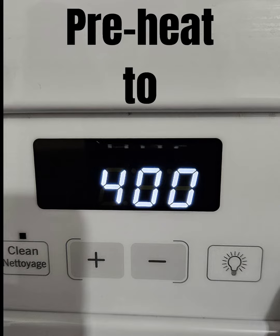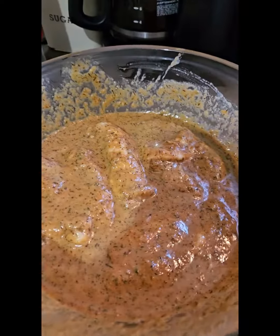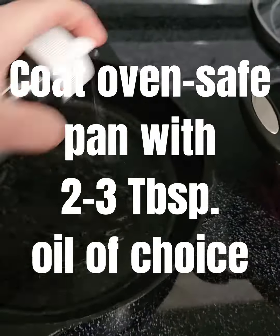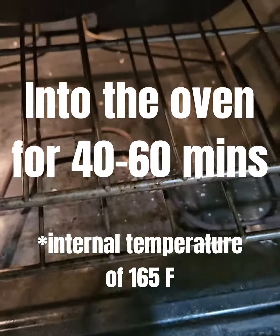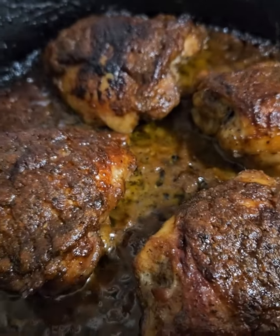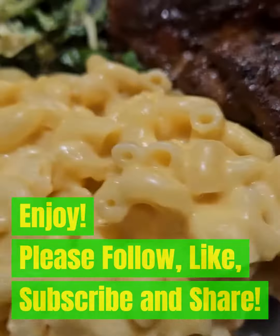I stopped talking there because I didn't want to interrupt the sound. But yeah, you don't need the hot stuff in the mac. The mustard is not for cheese pop. So put it in, don't knock off the marinade, bring it back out, and add that marinade. So good.